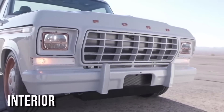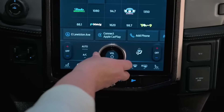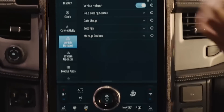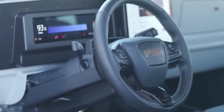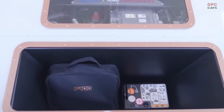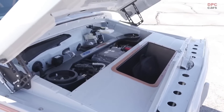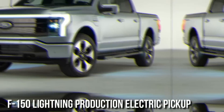The F-100's updated interior includes a Mustang Mach-E digital instrument cluster, touchscreen infotainment system display, seats, and a steering wheel with an F-100 emblem stamped on the wheel hub. There was also enough capacity in the engine bay for a front trunk, or frunk, as seen on many current electric vehicles today, including the F-150 Lightning production electric pickup due out next year.